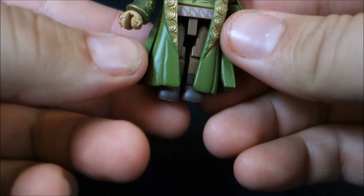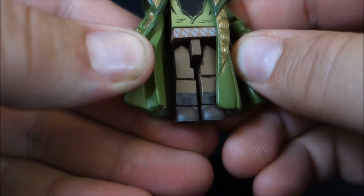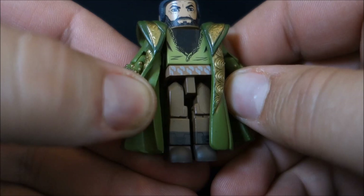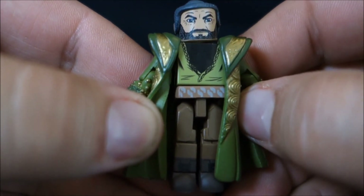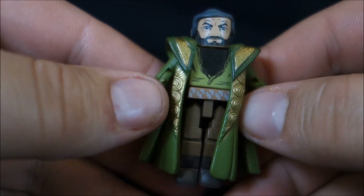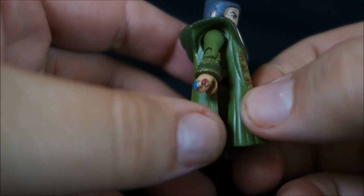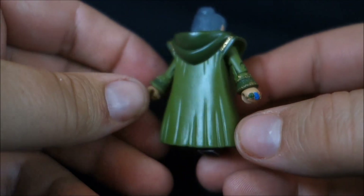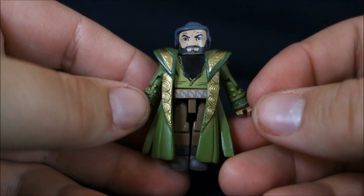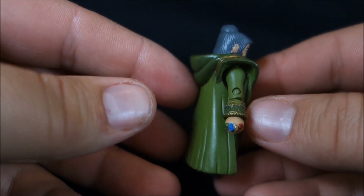Starting from the bottom up on the character himself: he has basic brown shoes painted up the leg a little bit to look like boots. His pants are just brown pants — I believe he actually had camo pants in the movie, but I might be mistaken. He has his belt, his green shirt, and then this huge robe piece over top, which is really cool. It splits down the sides so you can fit his arms in there. It's got the hood in the back and gold trim — just really, really cool looking. A fantastic job on that robe. I wish there was an option to put the hood on him, but that's probably asking a lot.